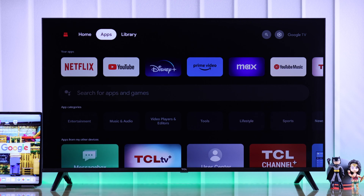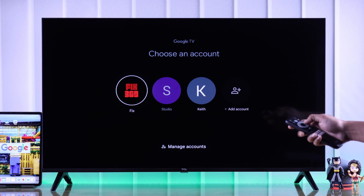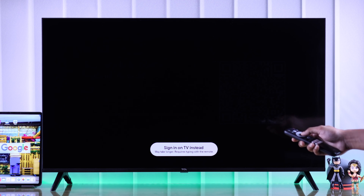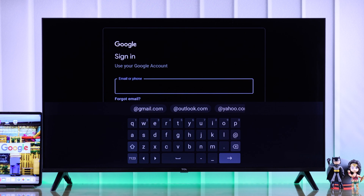Now your new account is added to your TCL Google TV, which you can view by going here. Also, if you don't want to use your smartphone, then you can manually add your account by going down on this page and selecting Sign in on TV instead.